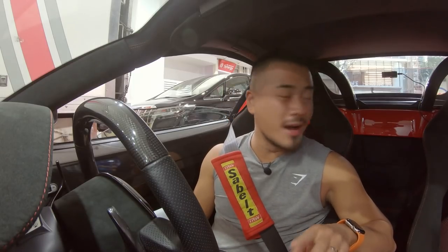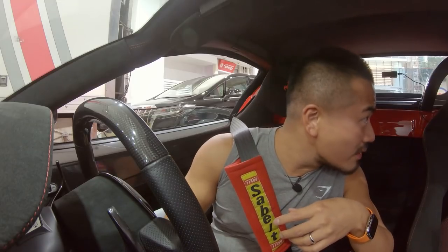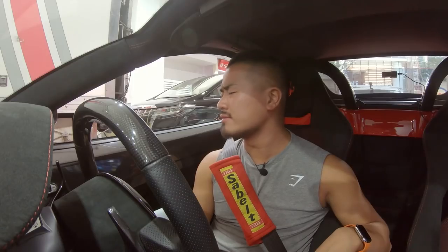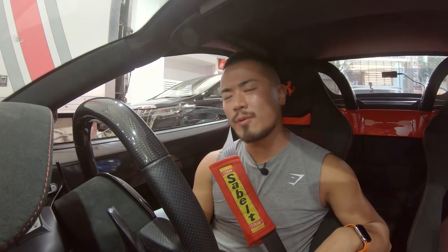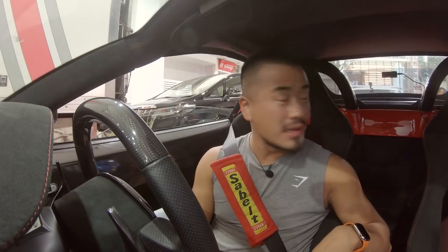The gas in Hong Kong is extremely expensive. I'm not sure how many octanes there are - they didn't state it. There's only two types of gas: the standard and the premium. The premium they charge now at the station is 18.13 Hong Kong dollars, which is around 2.5 US dollars per liter - not gallon. So rounding that up, it's way more expensive than in the States.